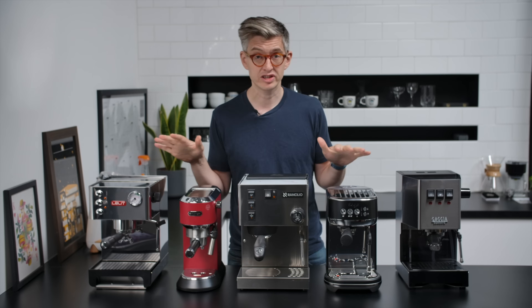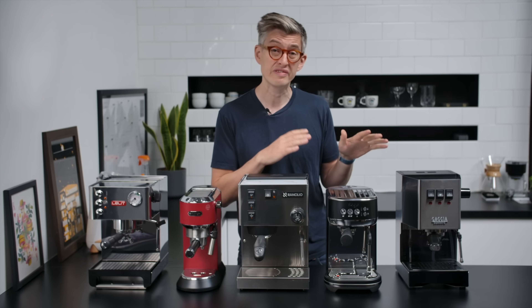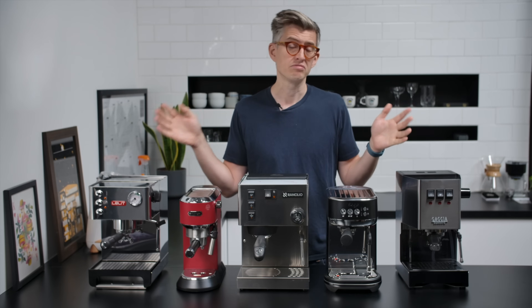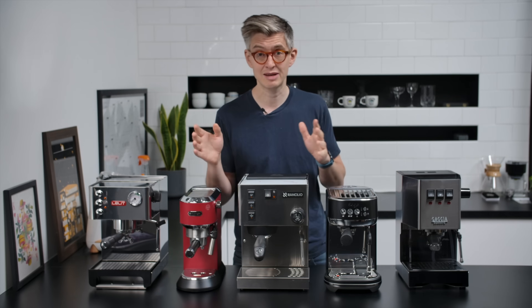Welcome. Today we are looking at five espresso machines under or around 500 pounds. This was a follow-up to a previous video, which was the best espresso machine under 100 pounds. Here we are at 500 pounds, and anything between 100 and 500 was on the table.